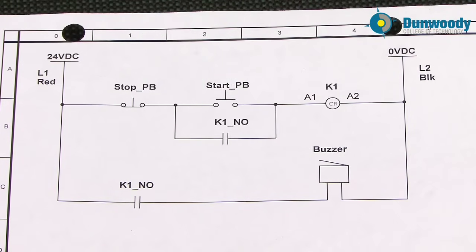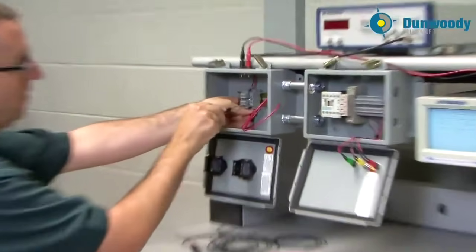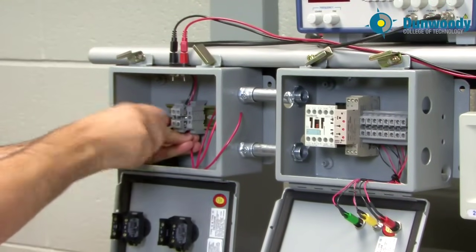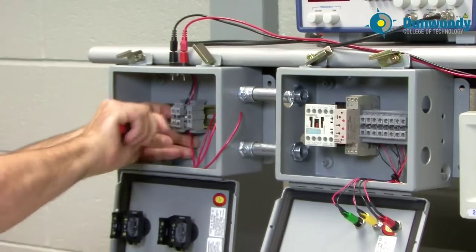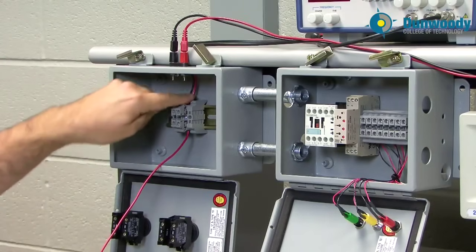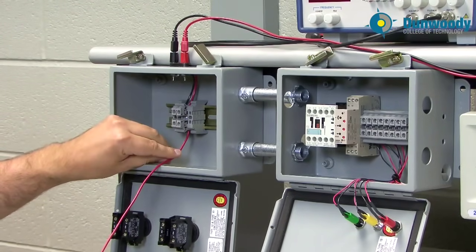I'm going to pull a wire down to the stop push button. I'll come into the Phoenix terminal, make contact, and tighten down the termination. We can see the red wire coming in the top and now I've got a red wire coming out at the bottom. There's 24 volts being fed to the panel and now I'm going to feed 24 volts down to my stop push button.